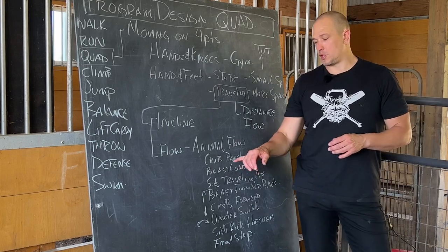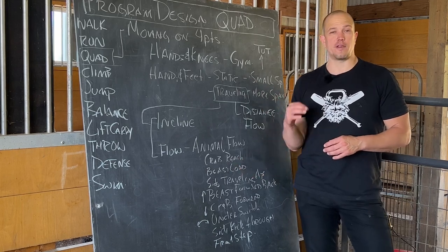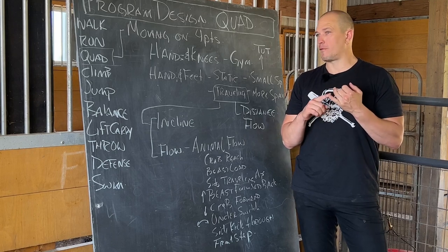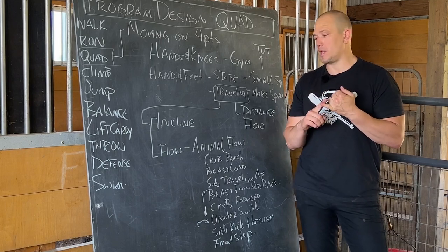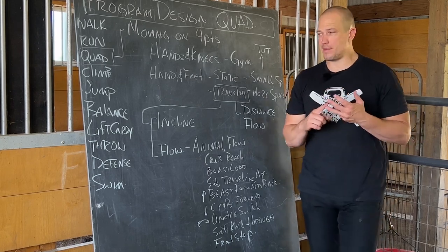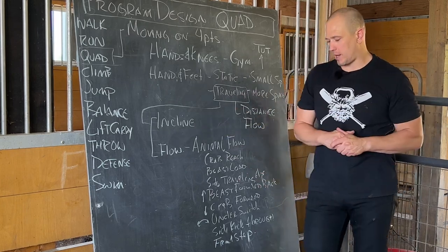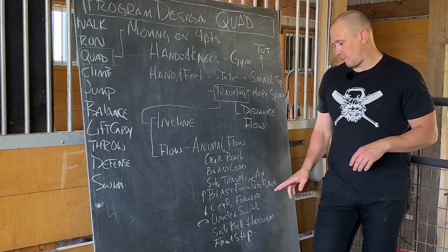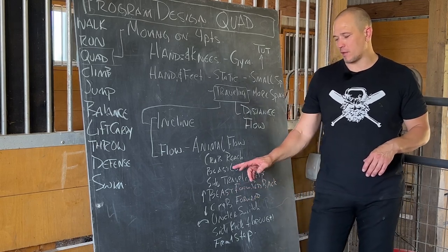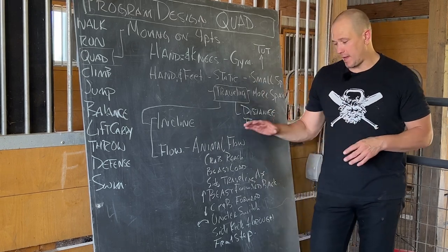Beast load, which you can think of as coming from a child's position and driving forward. There are many versions of that: sliding plank, knee up, sliding plank forward, knee up, sliding plank back, sliding plank with knees off the ground, forward ellipse, rear ellipse, wave ellipse — the list goes on and on. Side traveling ape, moving laterally, putting your hands on the ground. Beast forward and back, same idea as the beast load, different ways of moving in and out of beast position in animal flow.